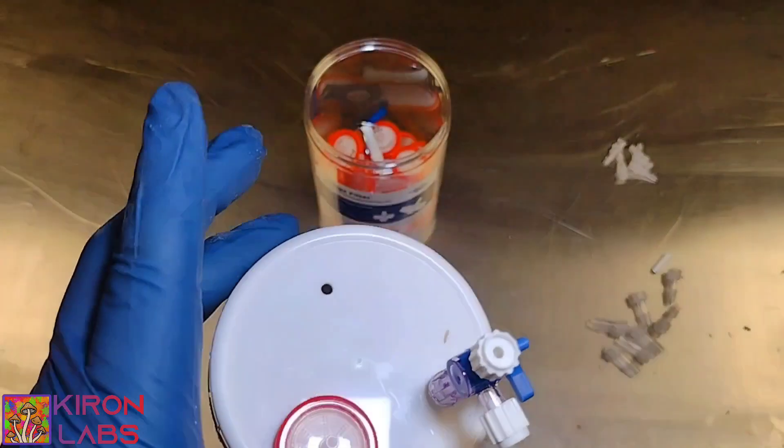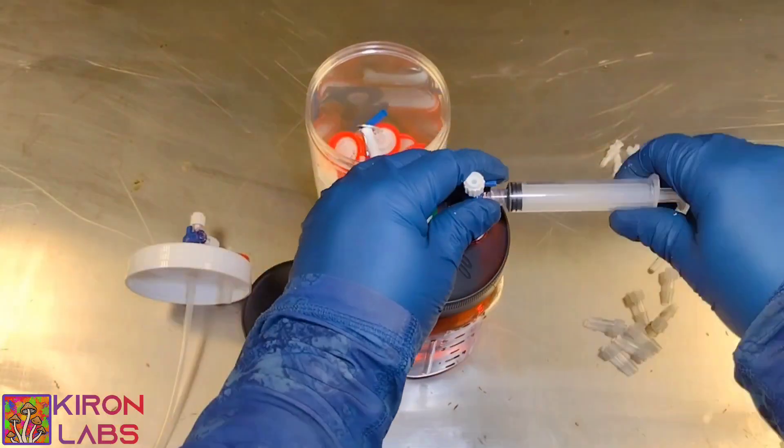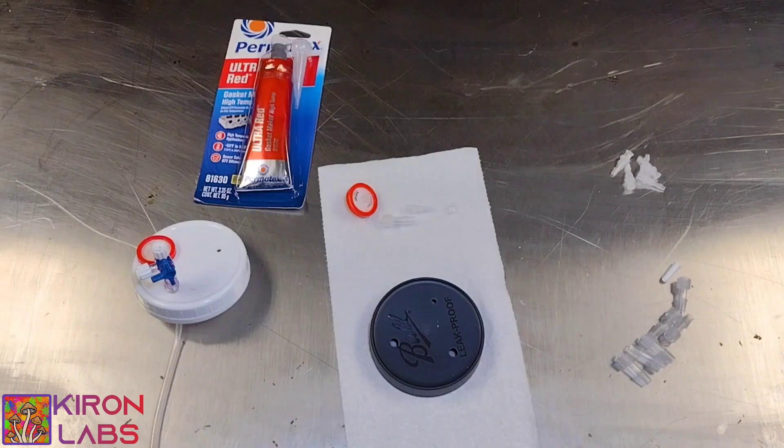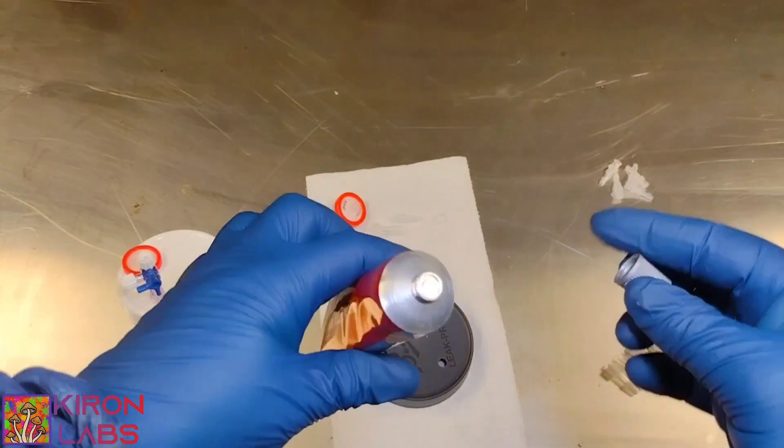Here is us dry fitting the hose. Now I'm going to put it side by side so you can see what you've done versus how it functions. We're going to go ahead and grab our high temp gasket sealer and we're going to put it on for real.